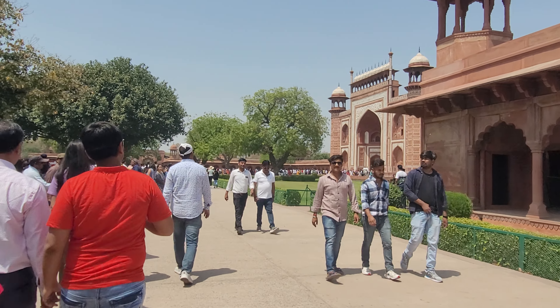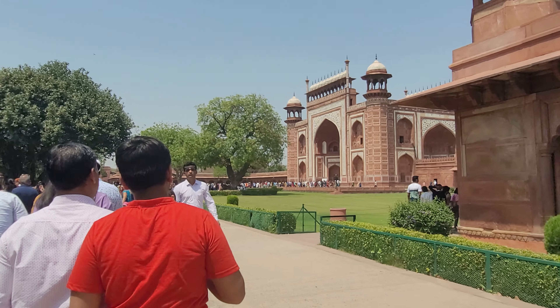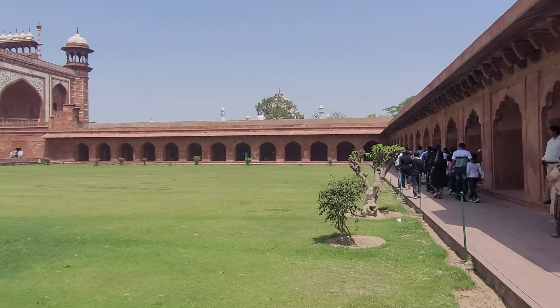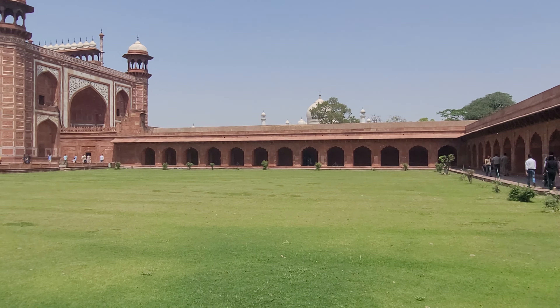Look at the gate. Where is the gate? The gate is closed. Look at Taj Mahal. Finally, the gate is closed. Thank you.